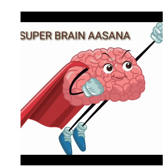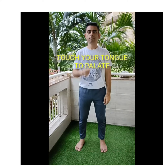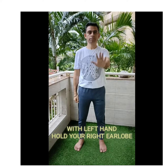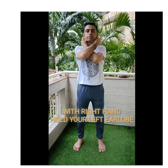In this video, let's learn how to do super brain yoga. Face east and keep feet shoulders apart. Touch your tongue to the palate. With your left hand, hold your right ear lobe, and with your right hand, hold your left ear lobe. Inhale while going down and exhale while coming back up.